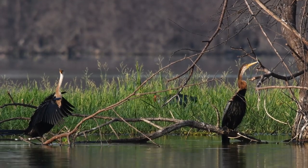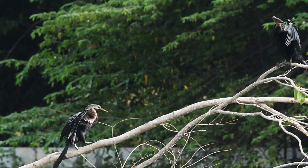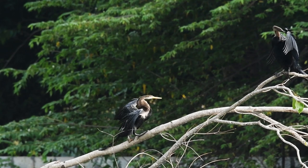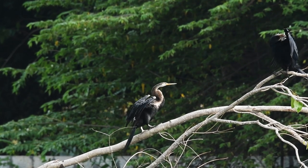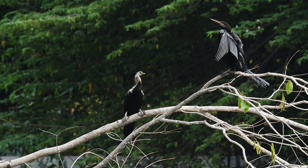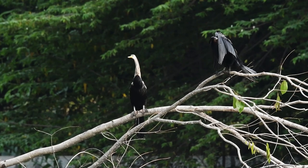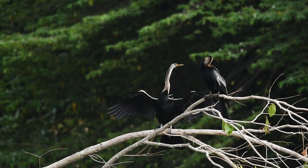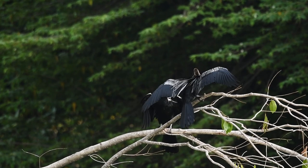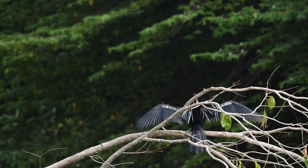We bond monogamously, at least for one breeding season. There are different types of displays used. Males try to attract females by raising their wings to wave them in an alternating fashion, or bowing, or snapping the bill, or giving twigs to potential mates. To strengthen the bond, partners will rub their bills or wave, then point upwards or bow their necks. Somehow the mates felt it is not the right day.